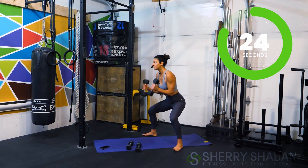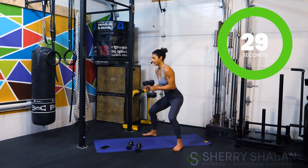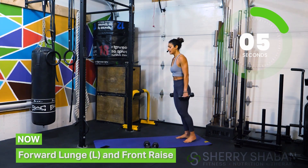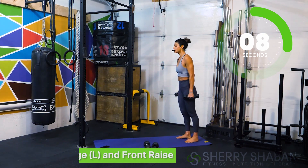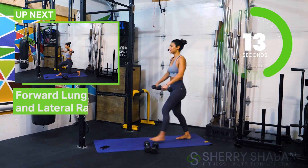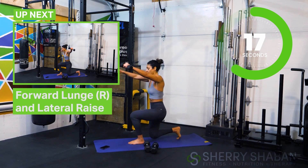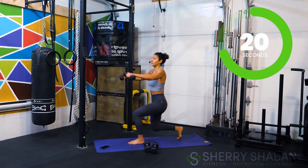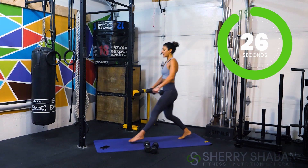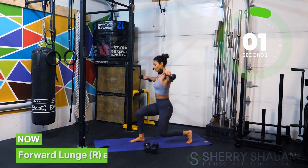Prepare yourself — forward lunge again, three, two, one. Keep that back straight as you switch the weights. Forward lunge, same thing — oh man, I'm with you, come on, don't stop! Feeling the legs and the arms, connect with the body. And now in a moment we're switching to alternating lunge on the other side with more of a lateral raise.